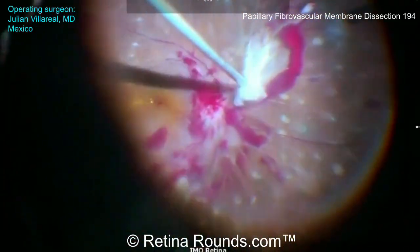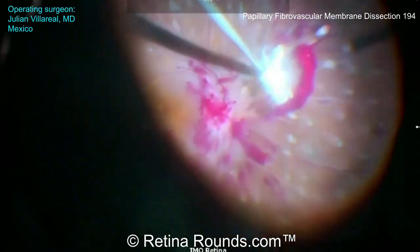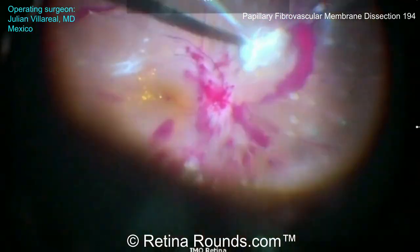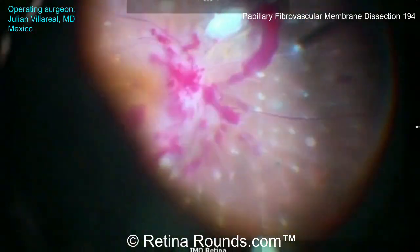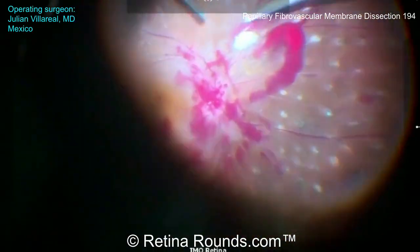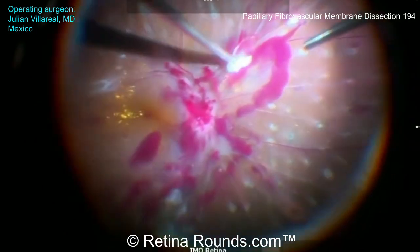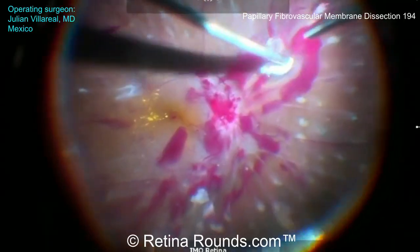At this point, the membranes over the optic nerve have been successfully segmented and delaminated using the cutter, and now Dr. Villareal is moving on to delaminate some of the more peripheral fibrovascular membranes. Especially in this infranasal area, one could argue that some of these areas are not as visually critical, and so a risk-benefit analysis should be performed to decide how aggressively one wants to be when delaminating these more peripheral nasal membranes.